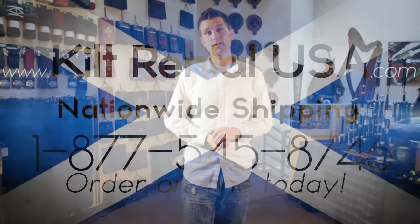That's pretty much it — I hope this video was helpful. Please feel free to go on our website and fill out your measurement form and place your kilt order. Once again, this is Wheaton McLanathan with Kilt Rental USA.